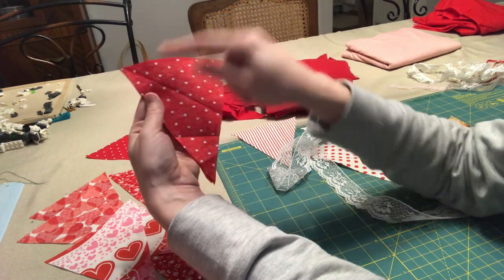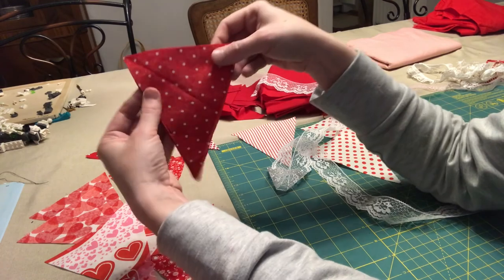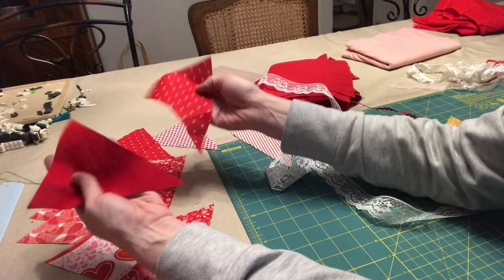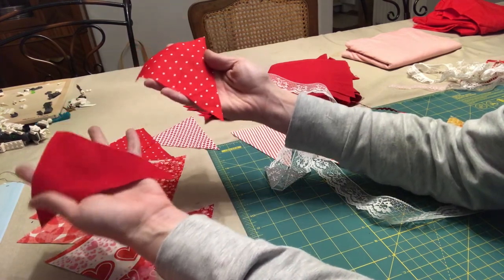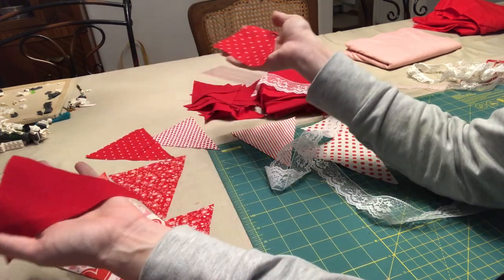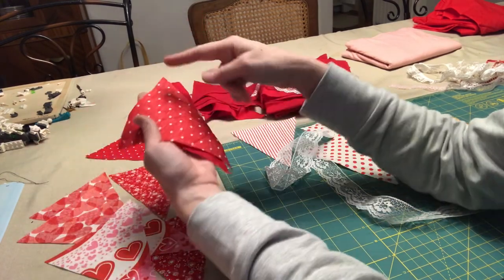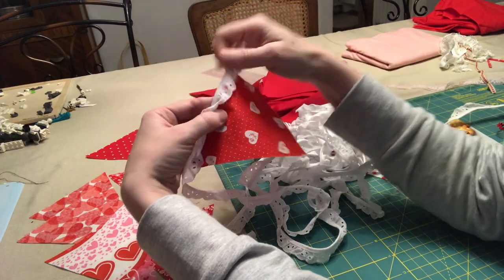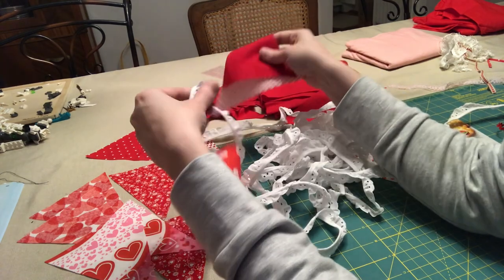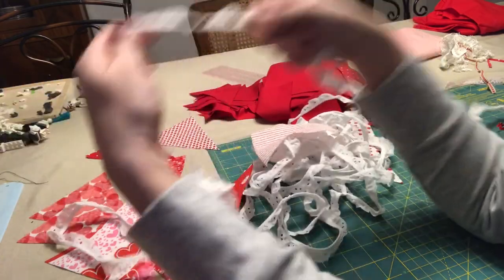The next step is to attach the pieces right sides together — just the two diagonal angles, not the top. But before you do that, you want to attach anything you're going to add. If you're not planning to attach anything, you can just put right sides together and sew on the diagonals. I'm going to attach the lace to all of the fronts, and then all of this other lace to all of the backs.